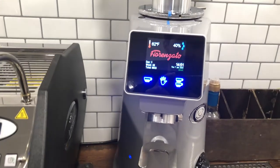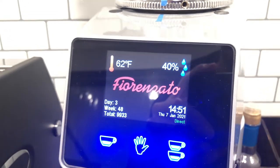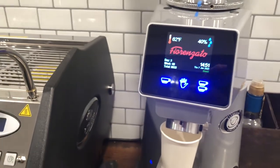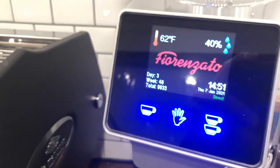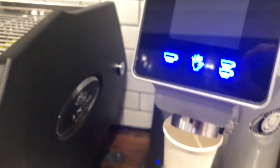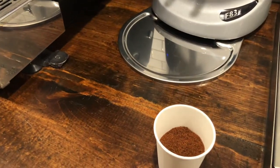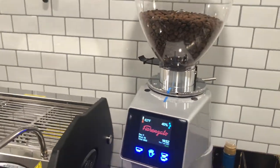Once I started doing proper maintenance it worked like a dream. The display gives you humidity, temperature, time, date, and you can edit all those settings — it's all touchscreen. I'll put a cup under here and show you how quick this thing is. I have the two-cup button set to about three seconds. Boom — three seconds and that was about 17 grams out right there for the coffee we're using. So yeah, the Fiorenzato F83E — look it up, it's a great grinder.